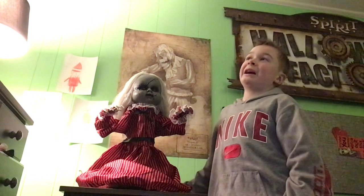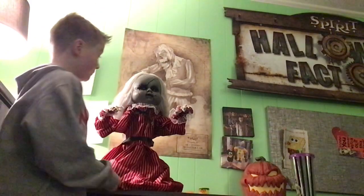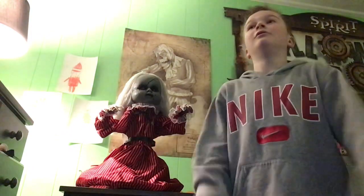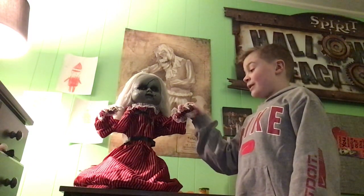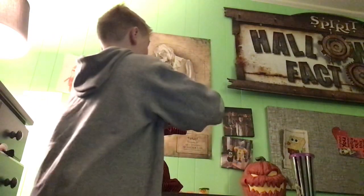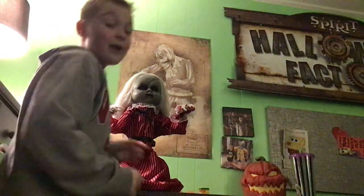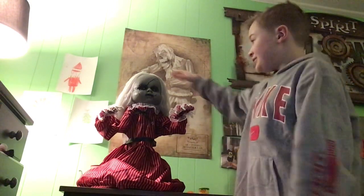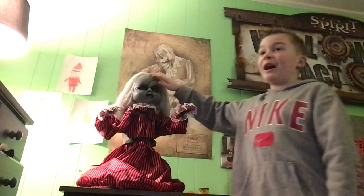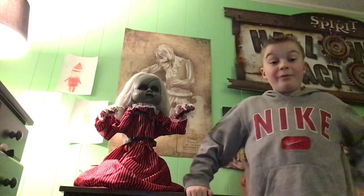Their lineup last year wasn't that great — Grave Digger was kind of a dud — but this one's good. I like how it's a different voice. It's like the older Ghost Girl audio — not the same as the Antique Roaming Doll — but that's okay. She's all right. She's going in the haunt this year and I know the perfect spot for her.